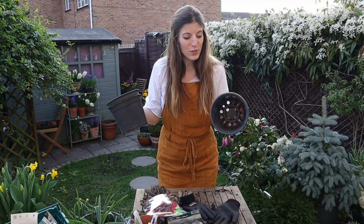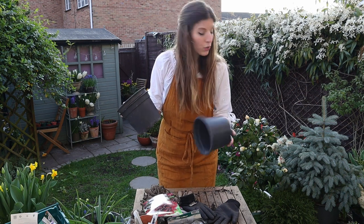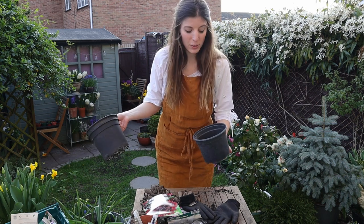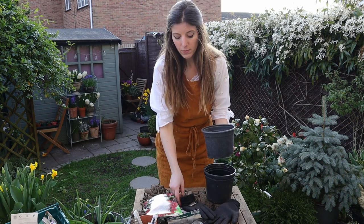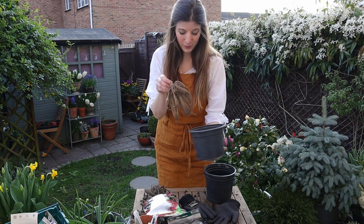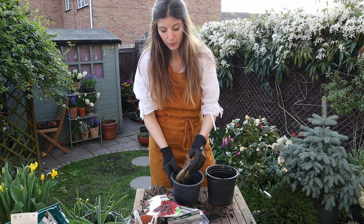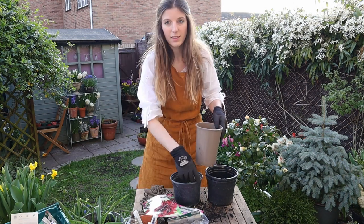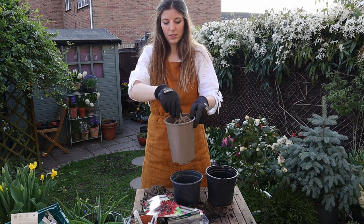I'm trying to reuse plastic pots as much as possible — anything from plants I buy at the store or had from the allotment — because otherwise that's a lot of plastic to buy. If you don't have two-liter pots, use whatever you have on hand. The point is that the tubers can fit in it with soil around them. For this one, I think I need a slightly deeper pot. It's a little more narrow, but in terms of depth that's what we need.